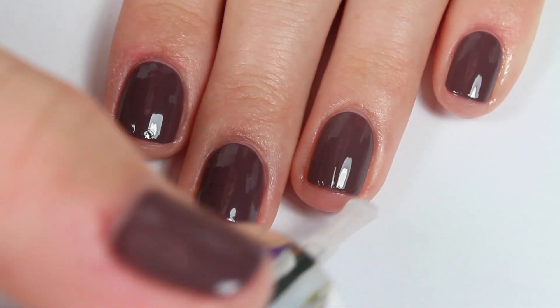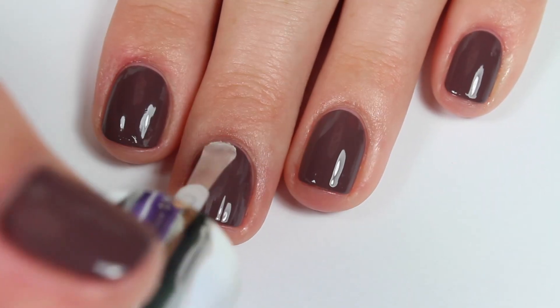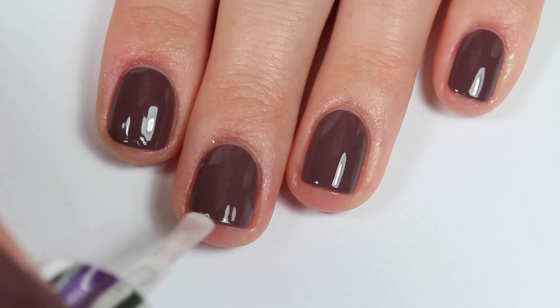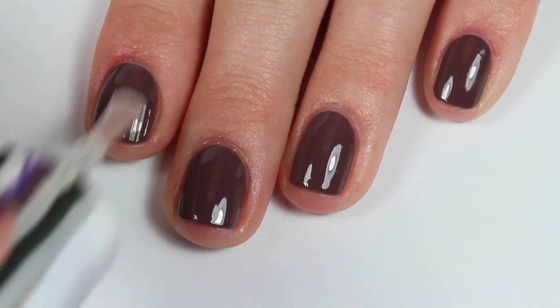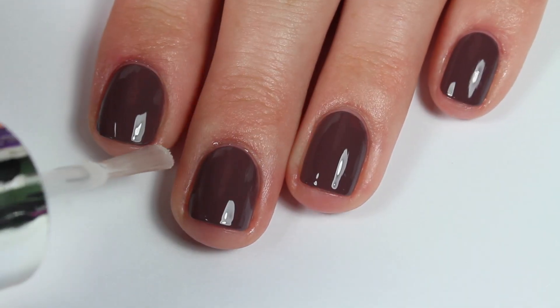I tried to do it in between each coat, but it was really hard to do with my super short nails. This top coat seemed to dry super fast and really shiny, which was great for a long-lasting top coat. I've used some long-lasting top coats and they're not always the fastest drying, but this one was really good.